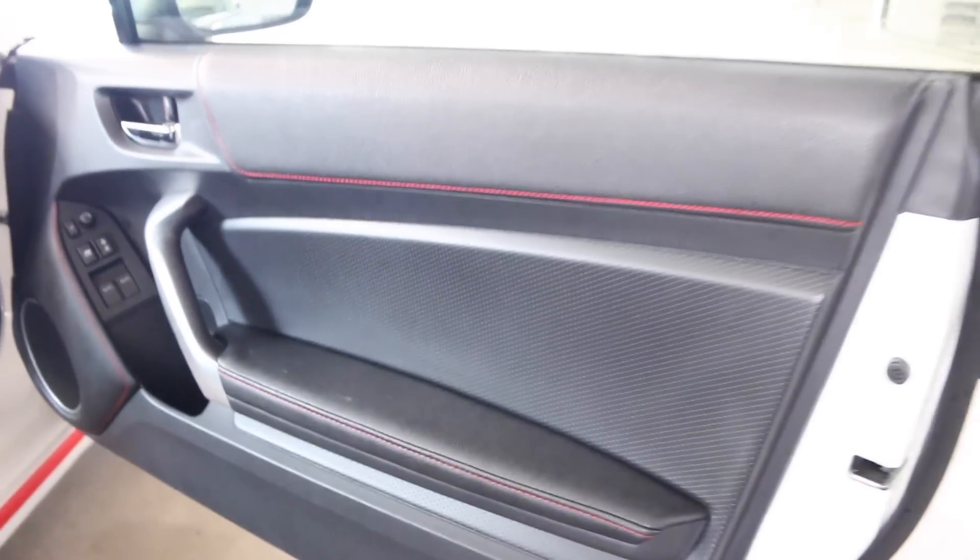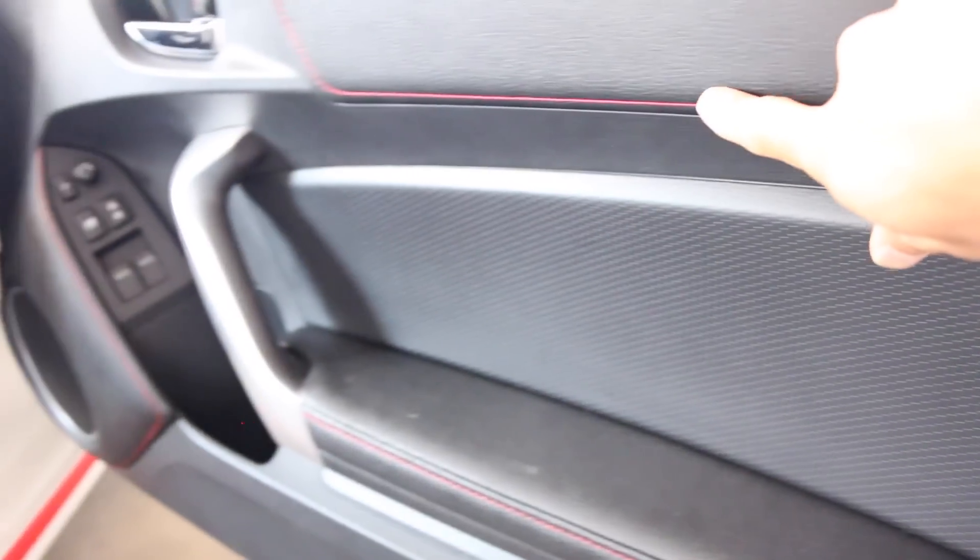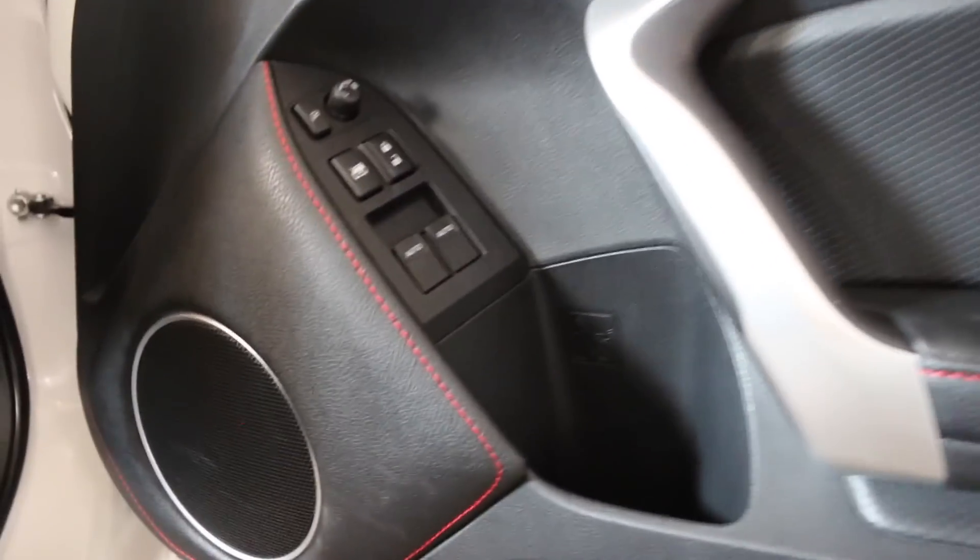It has lovely red stitching along here, and also on the lower half by the speakers.